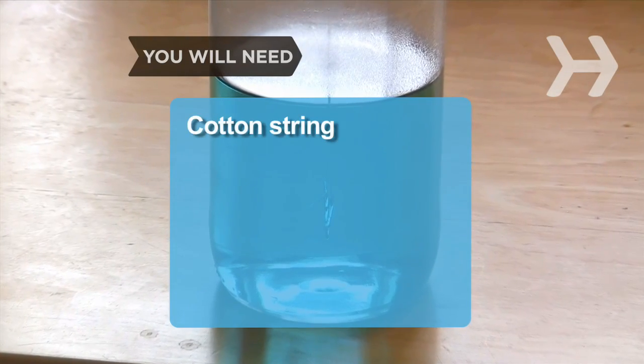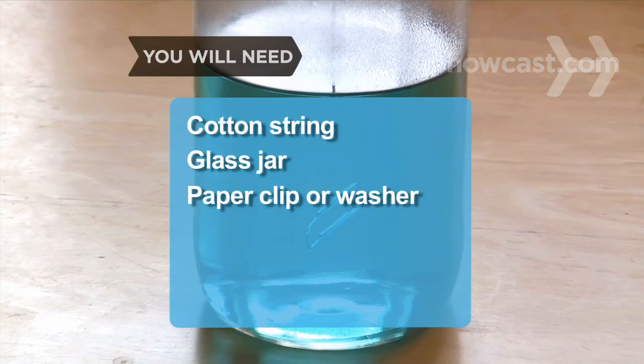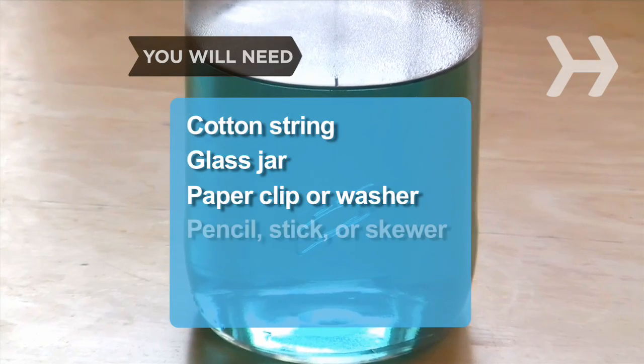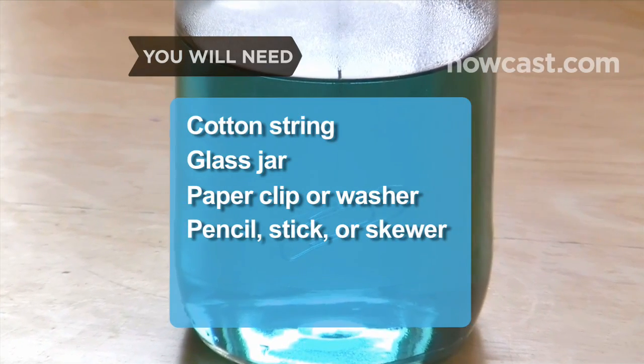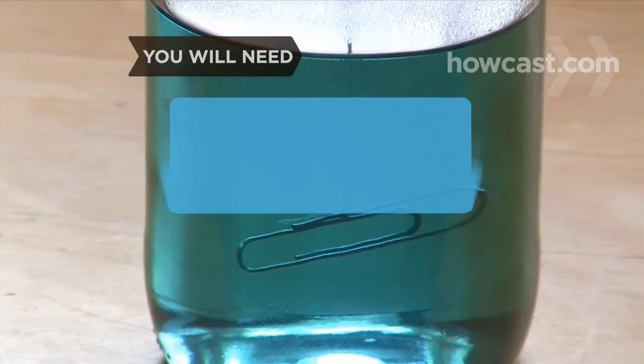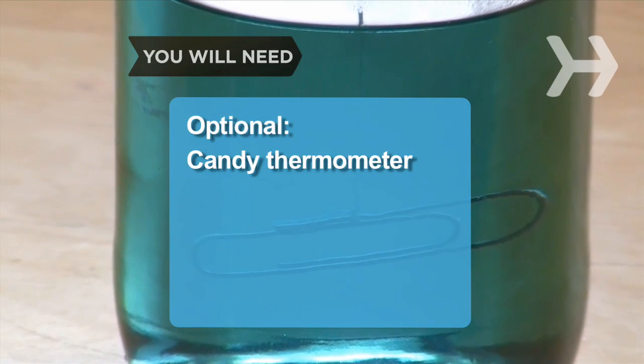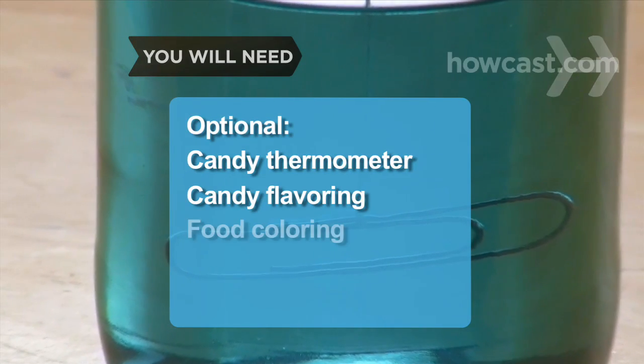You will need: a clean piece of cotton string or twine, a clean glass jar, a paperclip or galvanized washer, a pencil, a popsicle stick or skewer, 1 cup water, 2 cups granulated sugar, and patience. Optional: a candy thermometer, candy flavoring, and food coloring.